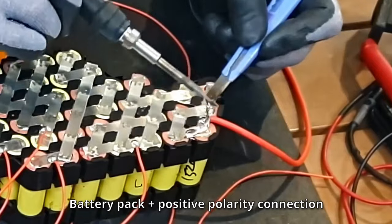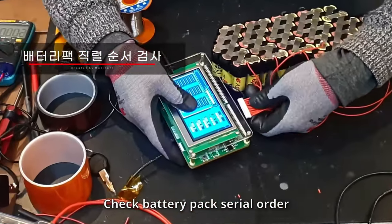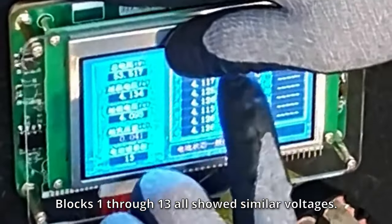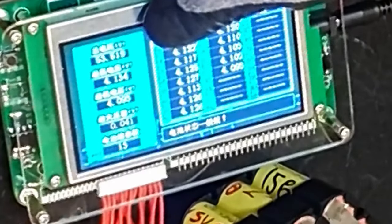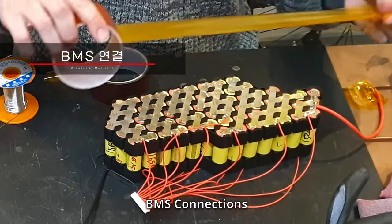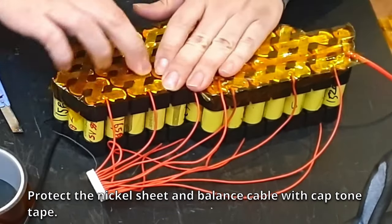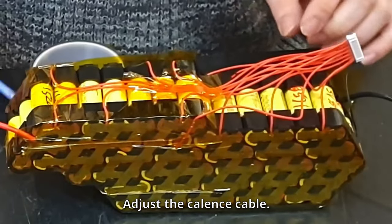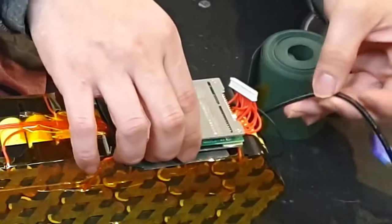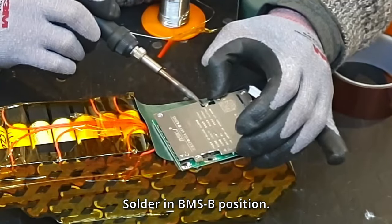Connect the battery pack plus positive polarity. Check the battery pack serial order — blocks 1 through 13 showed similar voltages, confirming the battery connection order is normal. Complete the BMS connections. Protect the nickel sheet and balance cable with captain tape. Adjust the cables, then attach insulation paper to the BMS installation location using double-sided tape. Solder lead into the negative wires, then solder at the BMS negative position.